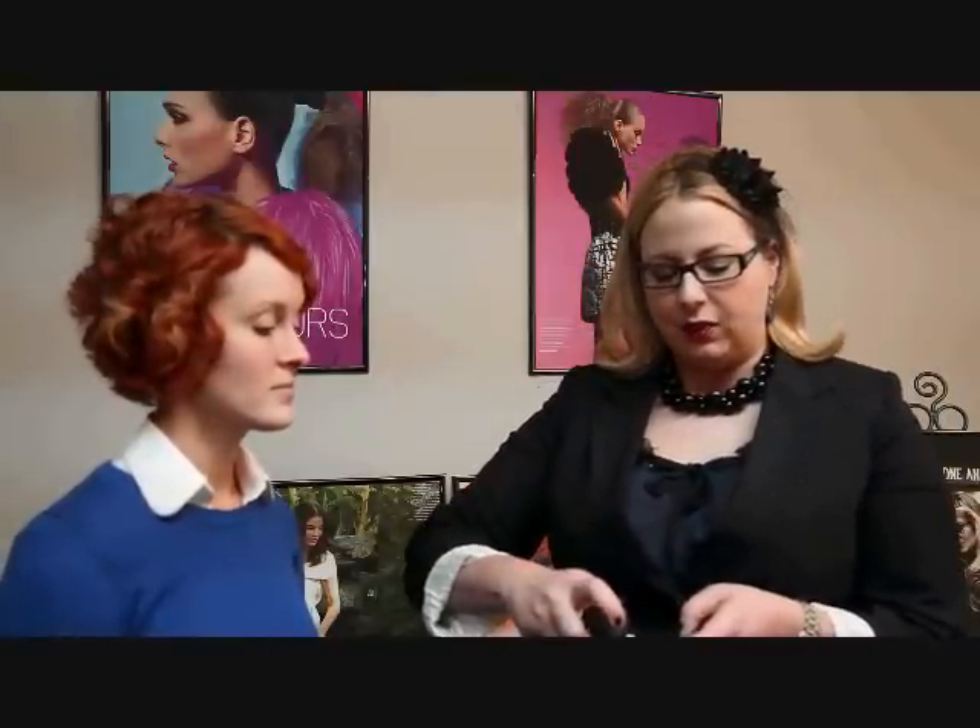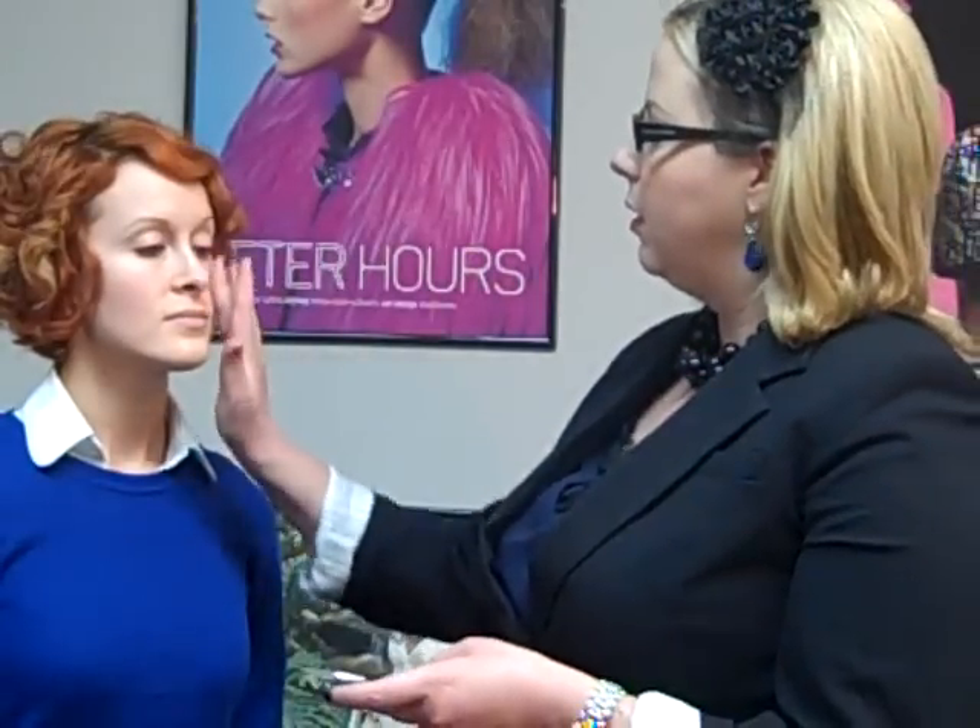First, I'm going to start off with Strobe Liquid. This is from MAC Cosmetics. I'm going to place the Strobe Liquid all over her face, blending throughout.